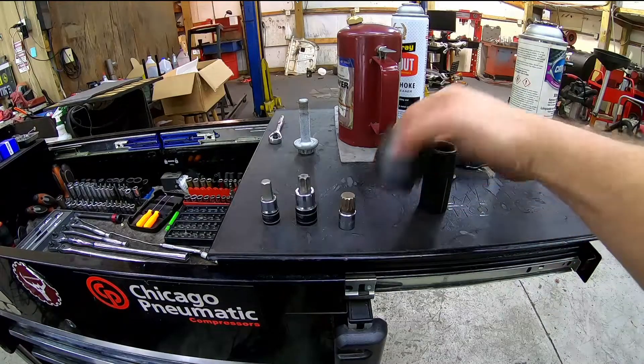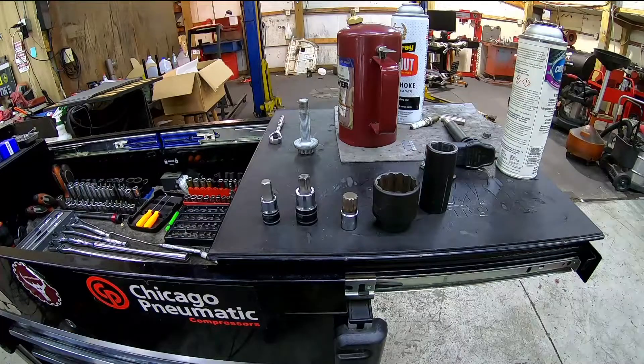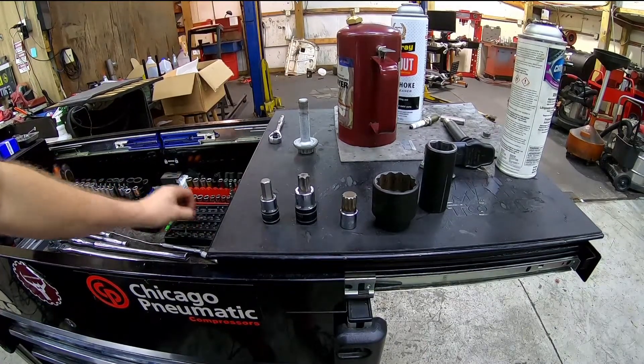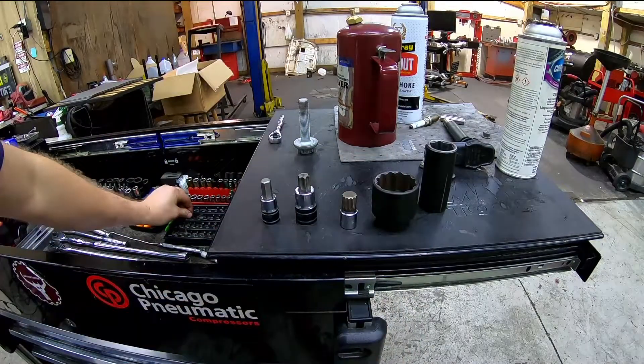They come in of course all the different ratchet sizes and things of that nature. You can still use sockets with Allen or Phillips flatheads.